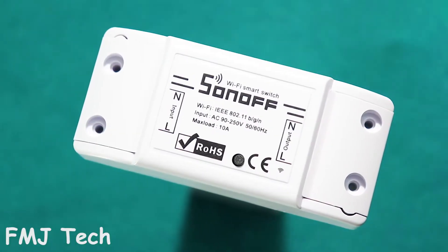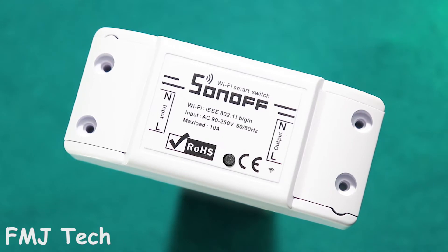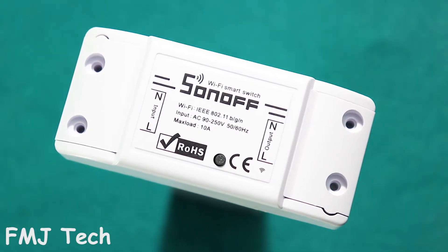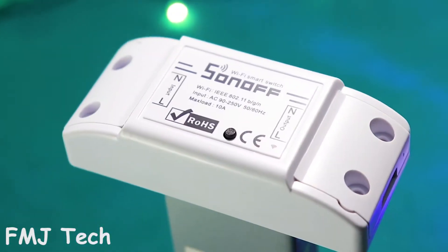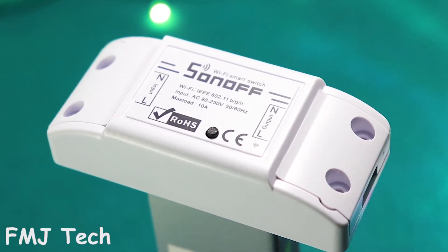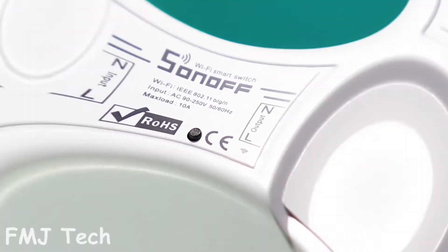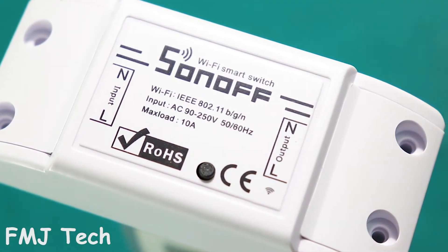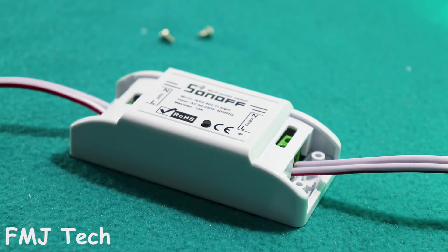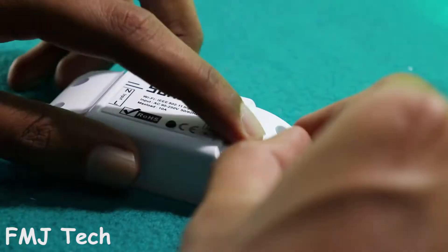Basically, this product is something like a smart switch which can be controlled through Wi-Fi, hence it got the name Wi-Fi smart switch. The wall connection is extremely simple. On the left side you can see the input slots, and on the right side you can see the output slots. So connect the input and output wires according to the given phase and neutral slots, and close it with the lid provided.